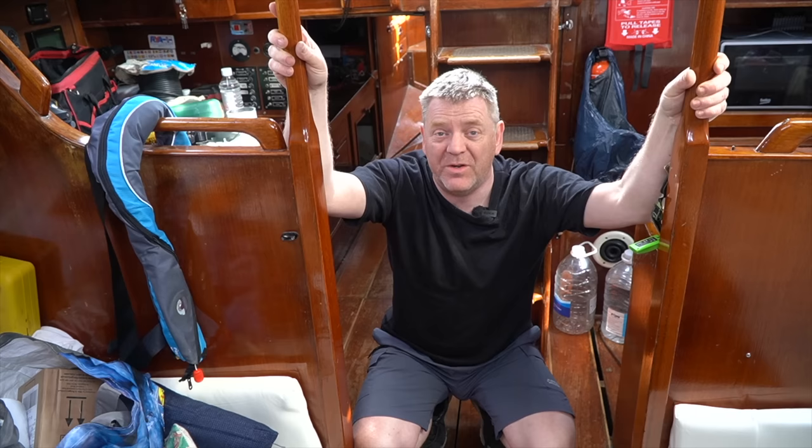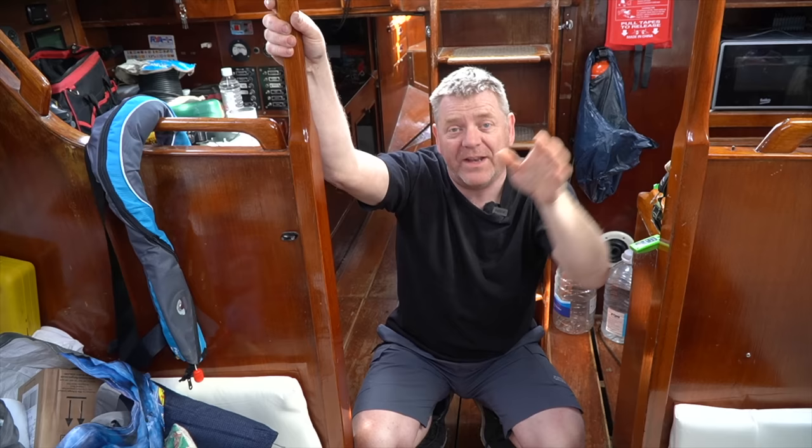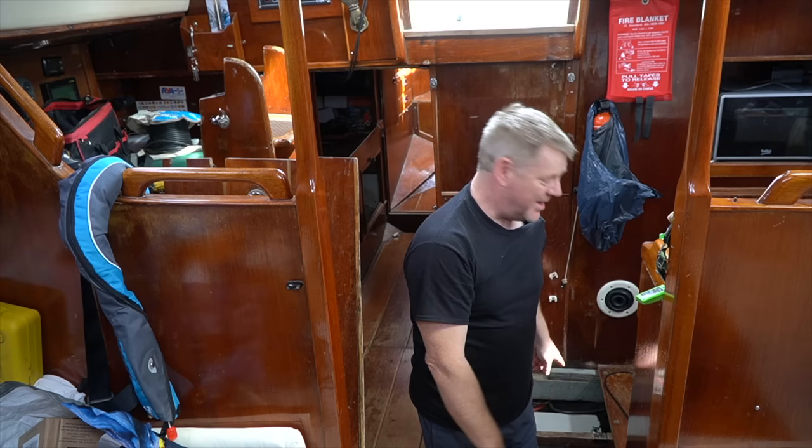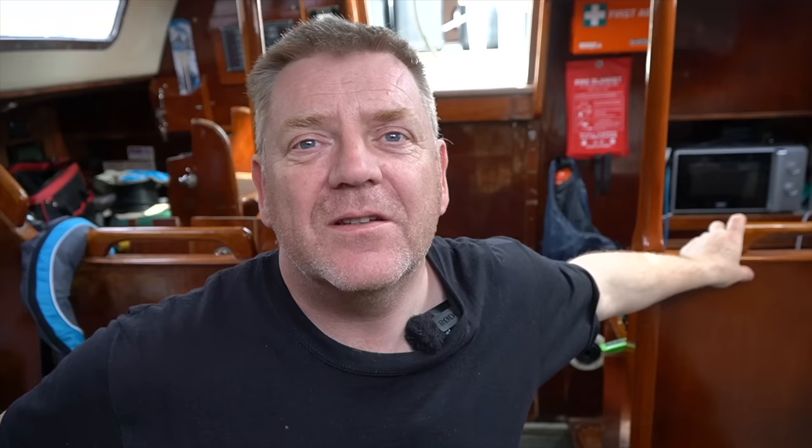Underneath the battery tray is the engine bilge, the forward end of the engine bilge, and also the long-range diesel tank, which eventually we're going to have to recommission. I'm standing on top of the diesel tank, and my job is to get all of this out and get it thoroughly cleaned, because over the years bits of diesel and oil have dripped down there and it stinks.